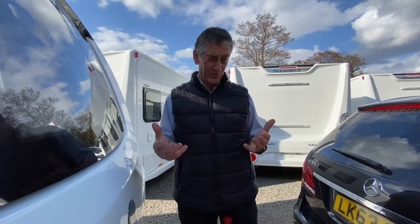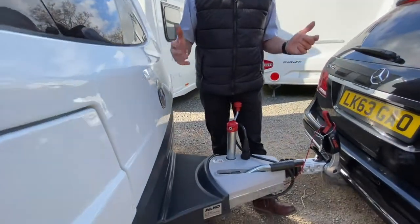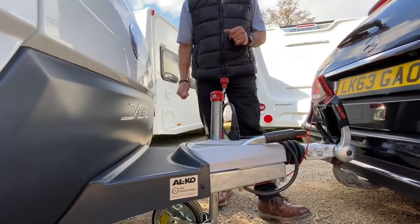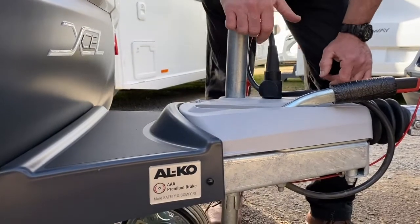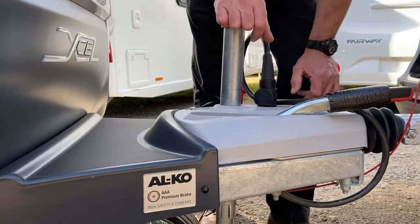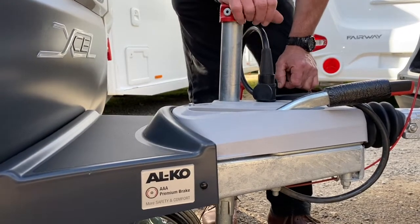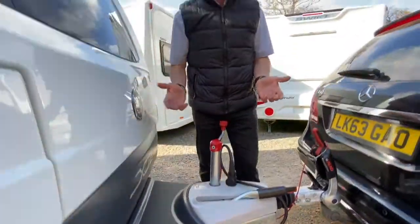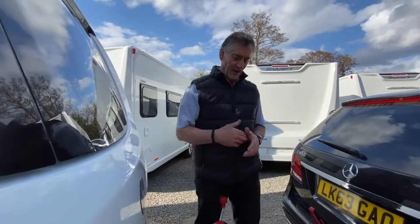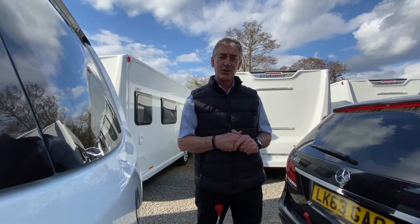ATC just makes overtaking other vehicles a little bit more user-friendly. Also on this particular model — in fact, on all Coachman vehicles right now — is Alco's automatic adjustment to the braking system. This is new for this year on Coachman, this being a 2021 model. It's the premium braking system: self-adjusting brakes. It makes servicing a little bit easier, and if you're doing a lot of mileage in a season, those brakes are adjusting all the time to give you the correct pressure. Thank you very much.